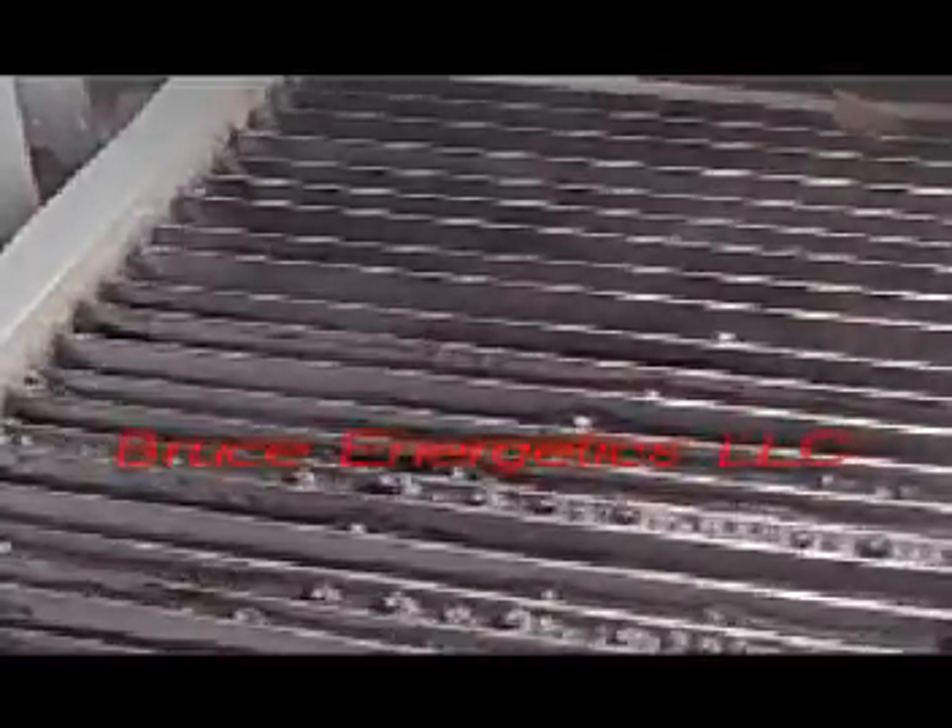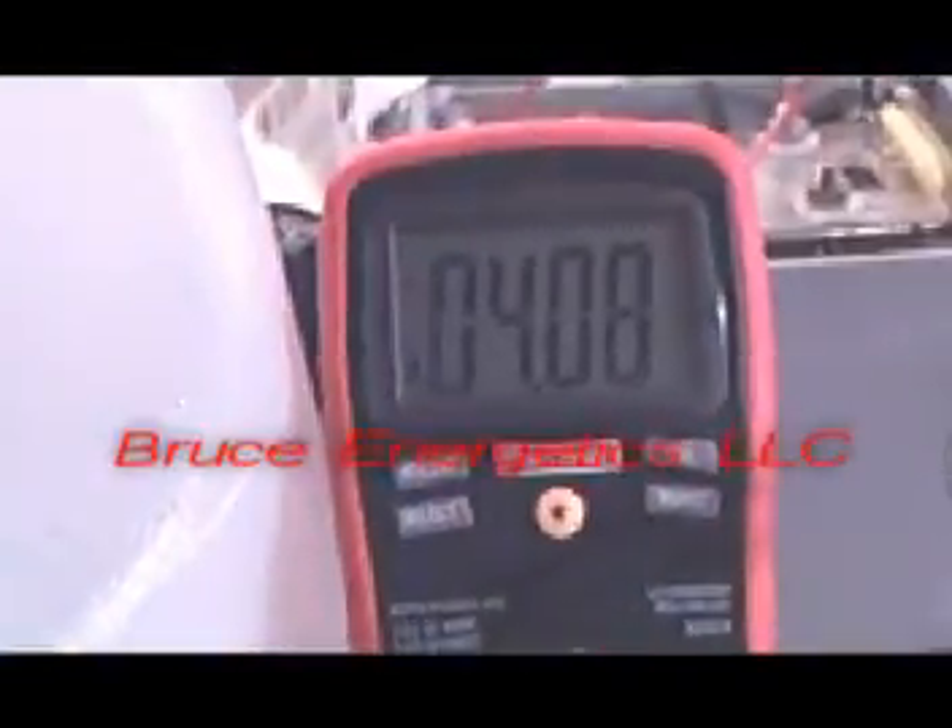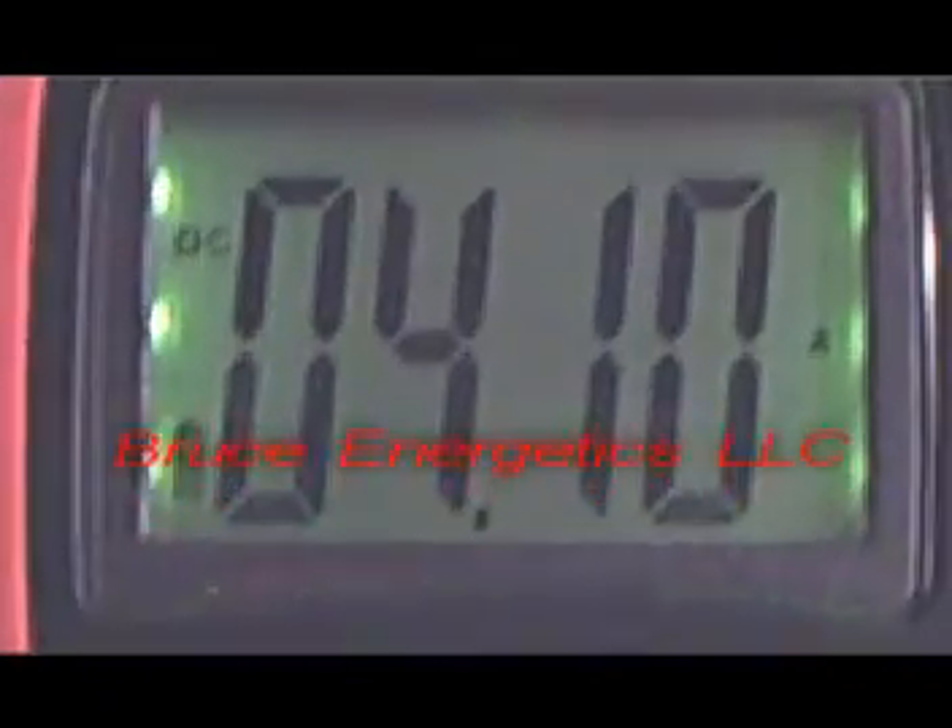Here's one of our later model cells. There are about 24 cell chambers on this unit. This was a prototype unit that also runs off 120 volts. We're running it at about 4 amps for a total of roughly 500 watts, and this cell would put out about 5 to 6 liters per minute.